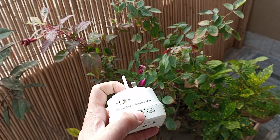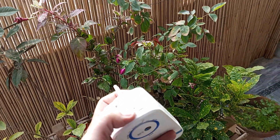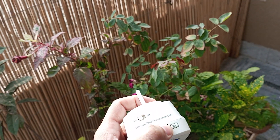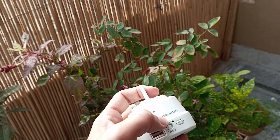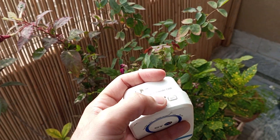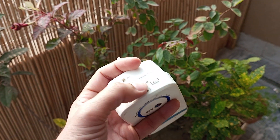You may need a toothpick, but beware not to break it inside. You can also use the pin which is used to take out the SIM card. Don't use sharp objects because this can damage the electronics inside. Press and hold for about 10 seconds.